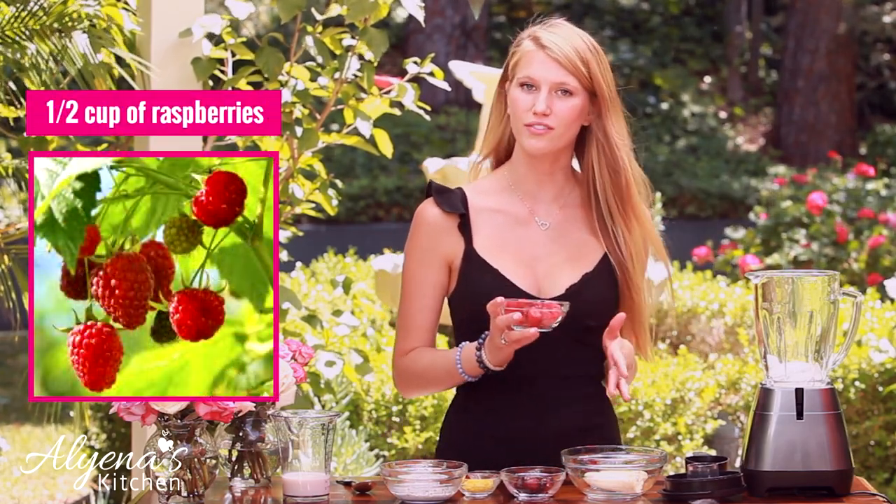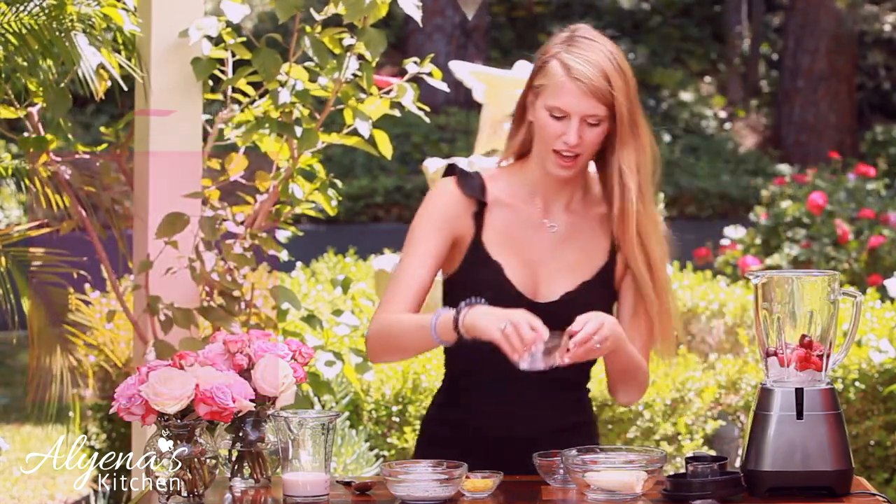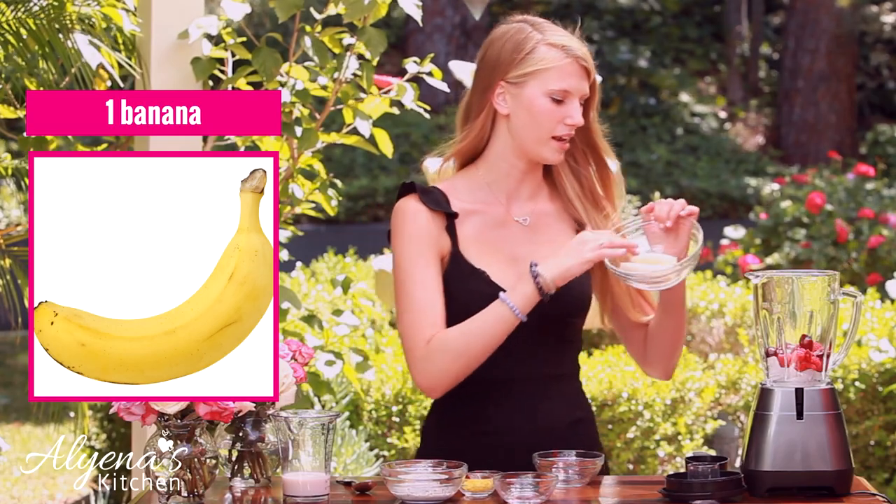To my blender I'm going to be adding in a half a cup of raspberries, as well as a fourth cup of cherries — and I just want to say, make sure you pit these before you add them to your blender — as well as one banana.